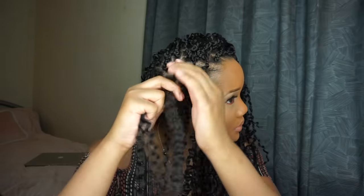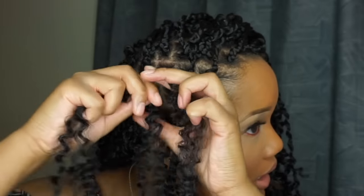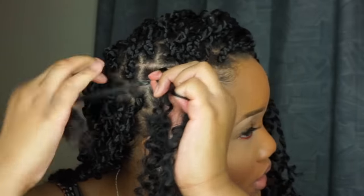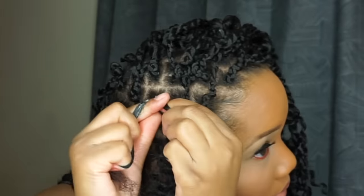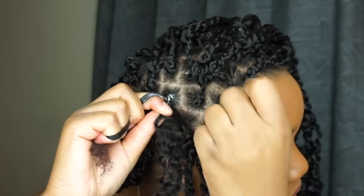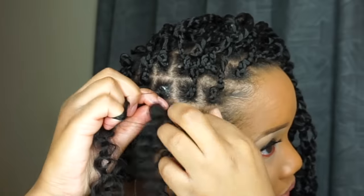I do not put rubber bands in my hair. I've seen people do the rubber band method, but my hair has come too far for that — rubber bands break my hair off, just from my own personal experience. So I start at the root with just a braid, going around about four or five times before transitioning into the twist.